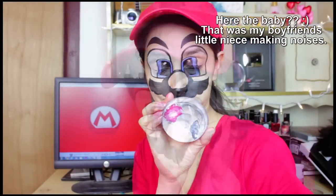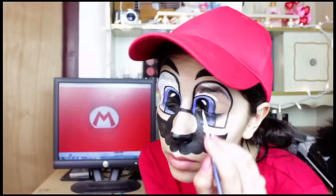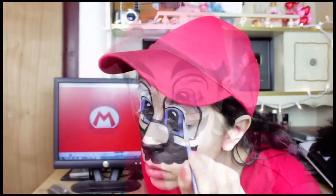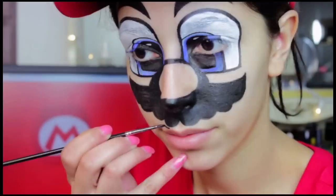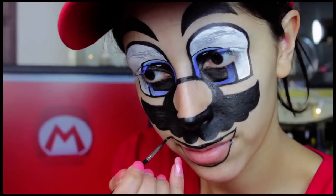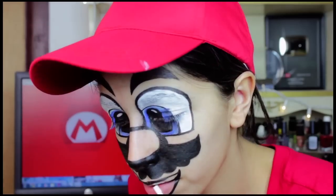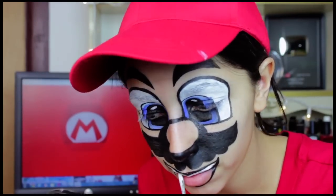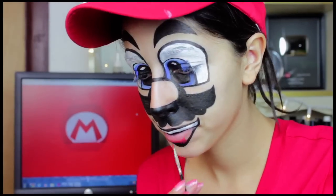Then I use a white face paint to paint on the whites of the eyes and the pupil. Use the black face paint to paint on Mario's smile. You can use your regular mouth for this look if you want to, but I just think the face paint looks better when you have a face-painted mouth. I use my upper lip as the part where the teeth are gonna be, just so that weird line between your mouth doesn't look so strange.